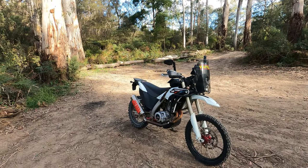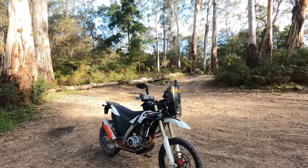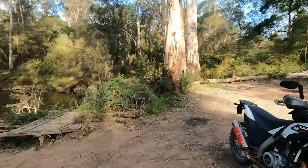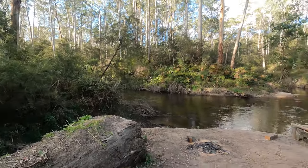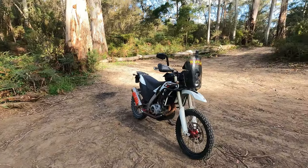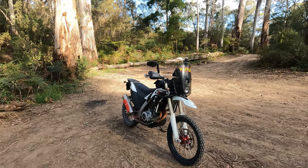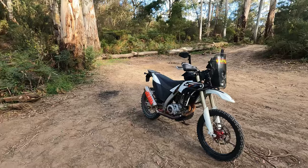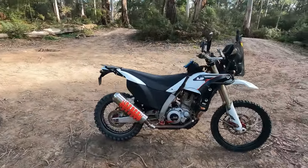G'day guys, Steve here from Dirt Bike ADV again. As discussed, I've come out to the bush. I've found a nice little spot here. I come down to this spot and just have a look at the river sometimes — beautiful, just a little bit of tranquility out in the bush. But as I said, we'd better have a chat about the AJP PR7 and my thoughts and do a short practical review — SPR.